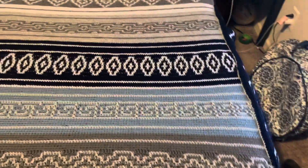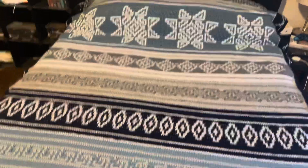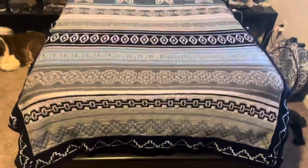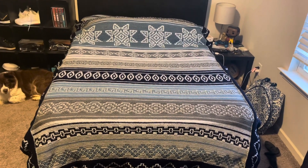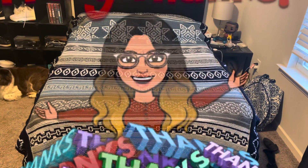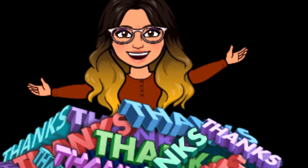I just want to share with you how it looks. Let me go back — there we go. Yep, that's what I want to share with you guys and hopefully you liked it.